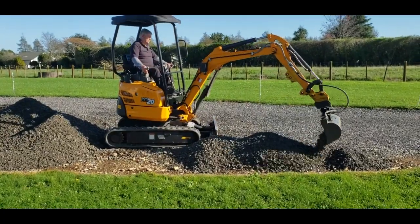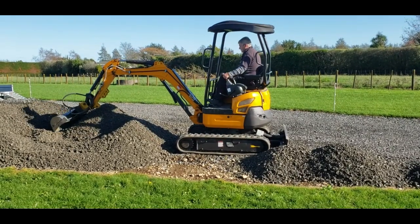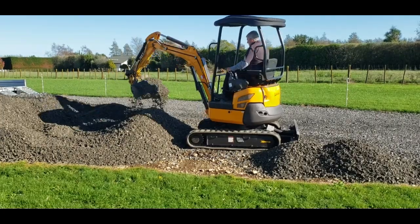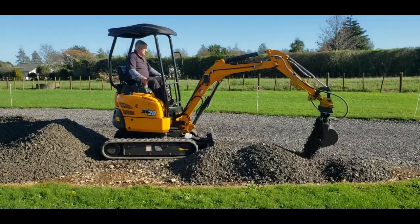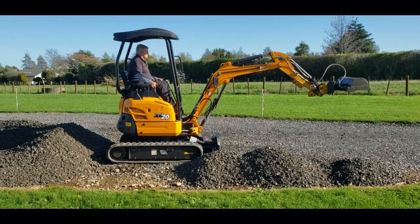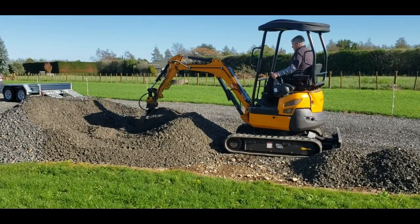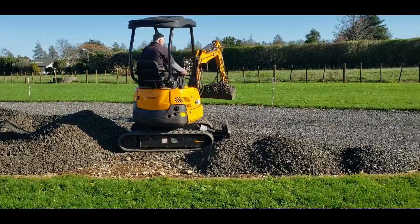It's actually quite a big driveway, which is good because it means you're not mucking around in a little pokey drive. When people come, there's plenty of room to turn and park. We're doing quite a big driveway, which just means this little digger's got to shift the stuff quite a long way, but we're getting there.